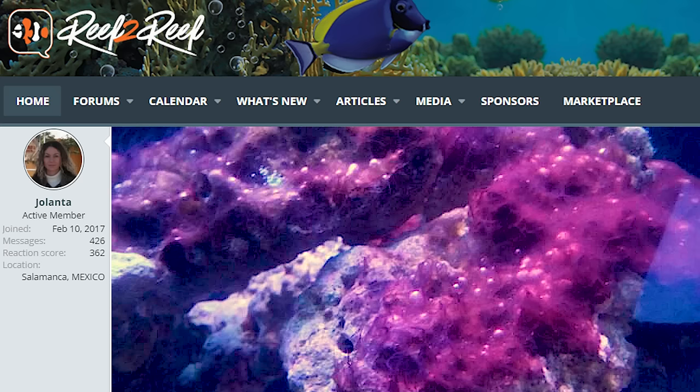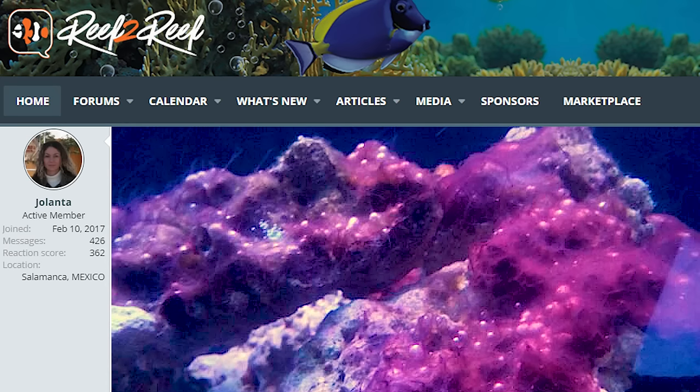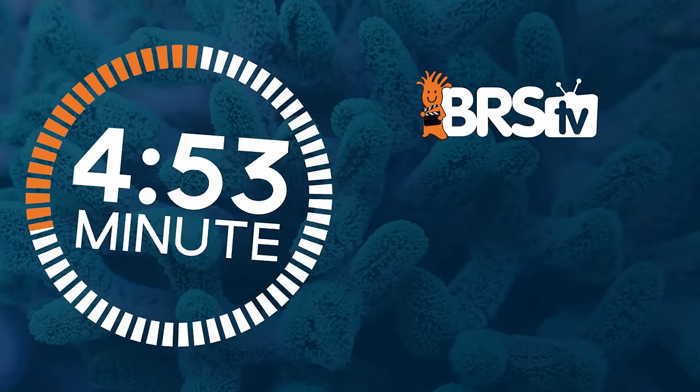Today on the 5-Minute Saltwater Aquarium Guide, you've got dinos — it seems like doom, but we're gonna turn that all around. This is a battle that can be won. I'm Ryan, your host of BRStv and the 5-Minute Saltwater Aquarium Guide — a clear, simplified, and direct path to setting up that first successful reef tank.